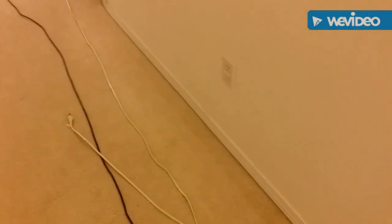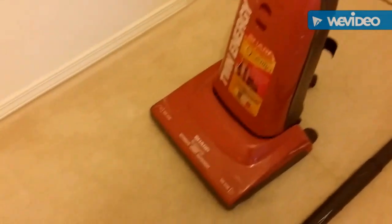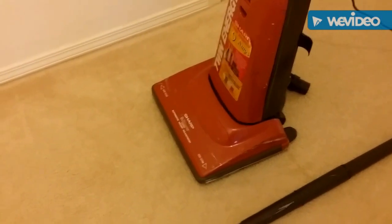There's no value to unwrapping the cord, no value to taking that end and plugging it in. There's only value when I start vacuuming the floor.